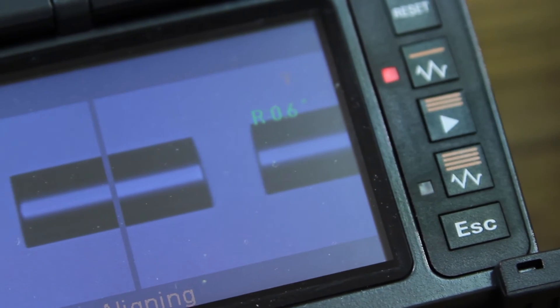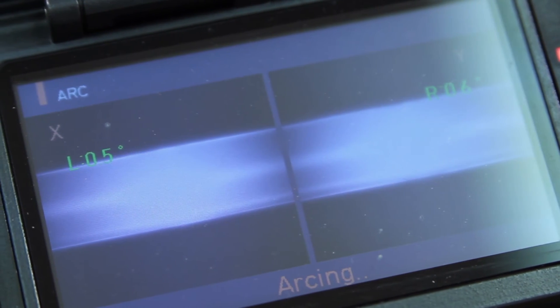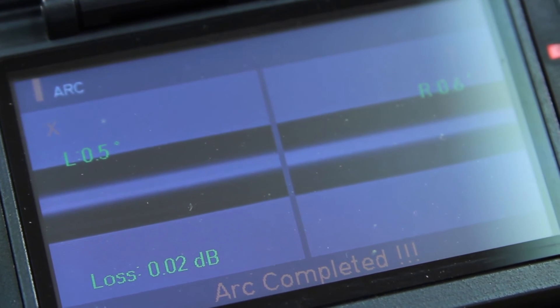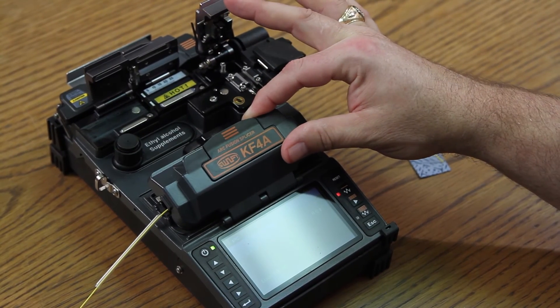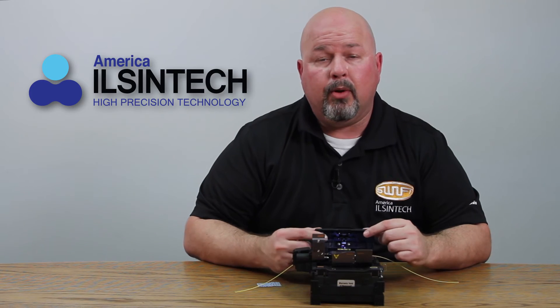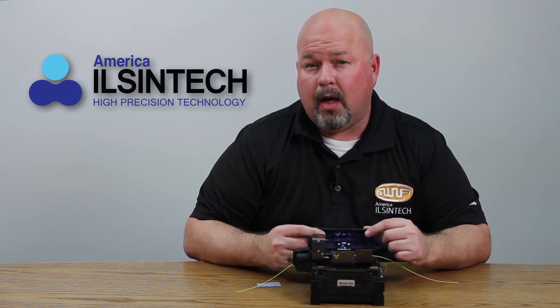At this point, hit your play button. Once complete, it will show you your loss. Open your wind cover and allow the machine to perform a tensile test — a pull test on the fiber. It will pull and hold two newtons of force on the fiber.